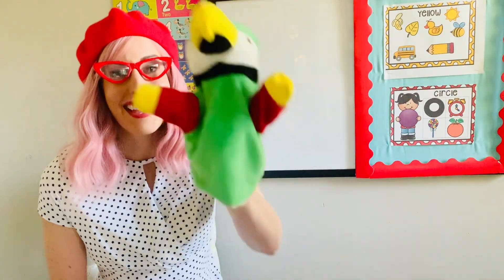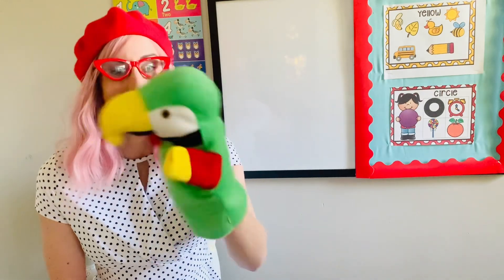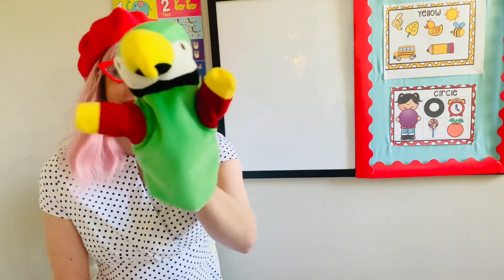Hello friends. Welcome to Ms. Honey's classroom. Hello friends. Guess what, Urkel? What?